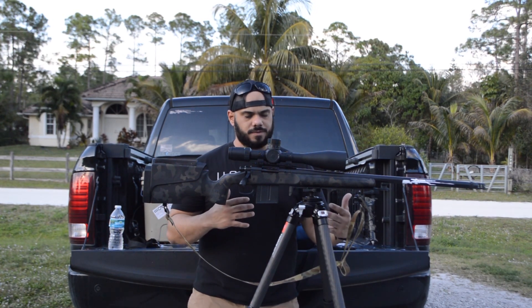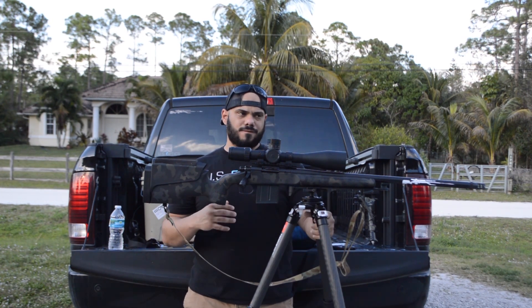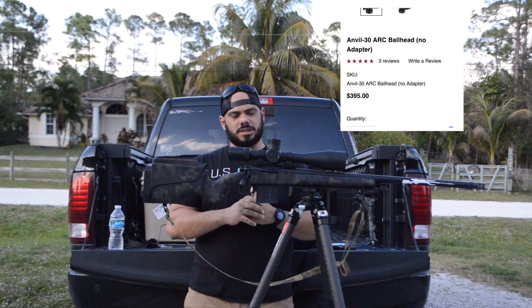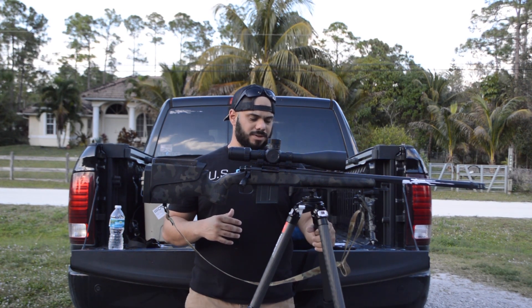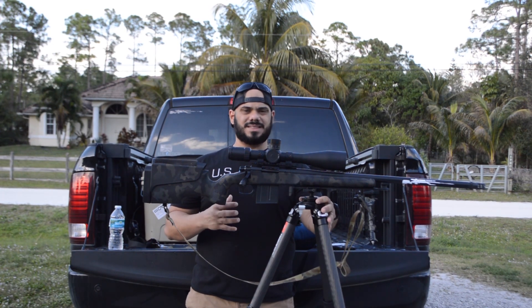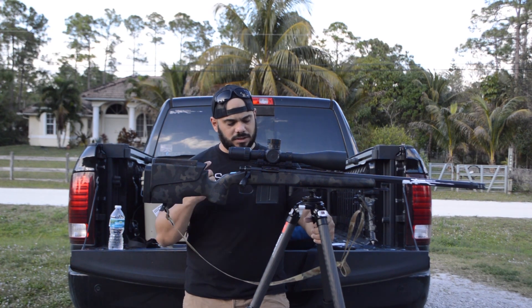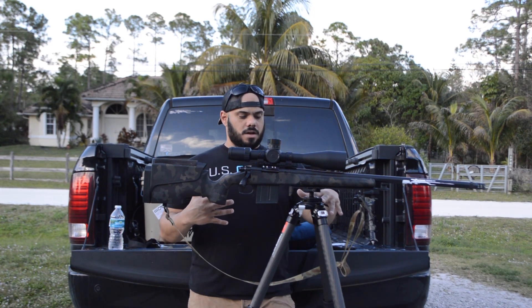The price on this is about half of a Really Right Stuff setup. The same setup from Really Right Stuff would probably cost you about $1,400 — anywhere from upper $1,200s to lower $1,400s. This setup on Amazon is probably about $540–550 for the tripod and about $140–160 for the ball head, so you're all-in for under $750. And you're gonna get something that has a warranty, many different options, and great build quality.